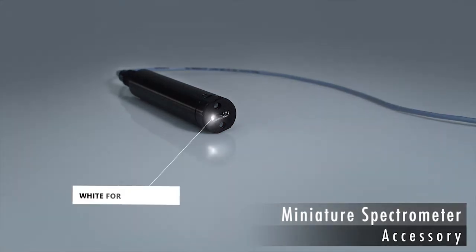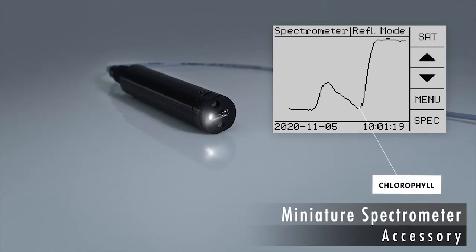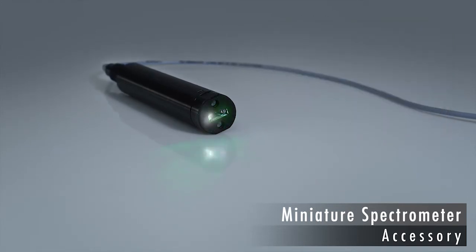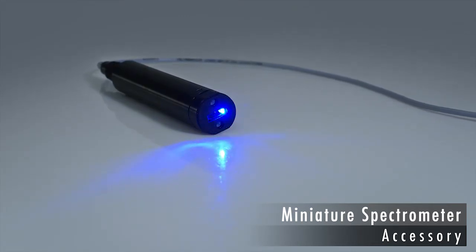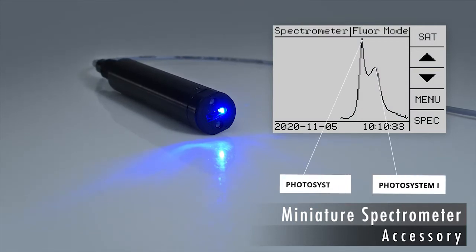The miniature spectrometer can be converted to measure spectra of reflectance or fluorescence emission. For reflectance measurements, a white light source is employed. Reflectance spectra resemble the inverse absorption spectrum of the leaf: the long-wavelength absorption of chlorophyll appears as a minimum, and the green absorption gap of leaves appears as a maximum. A green or blue light source is used for fluorescence emission spectra, whose peaks can be assigned to Photosystem I and Photosystem II.